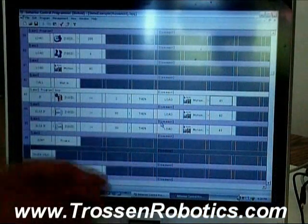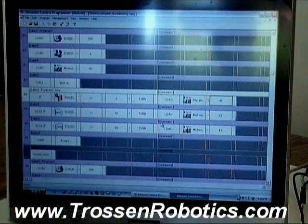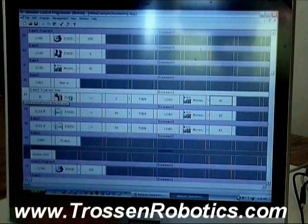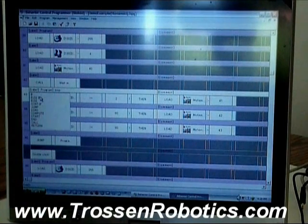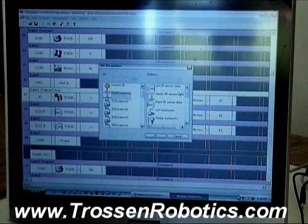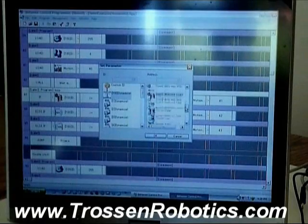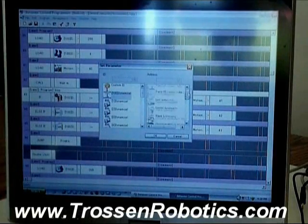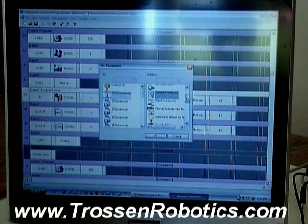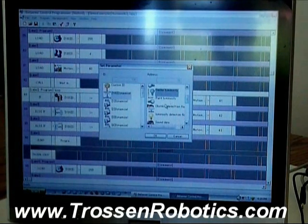The last thing I want to show real quick is this behavior control programmer — another software that comes with the robot to define how your robot behaves after you've done your motions and animations. It's all graphical, so you can't type in the wrong thing, because the statements are all dropdown menus. You can choose from different icons that represent different things for the sensors.